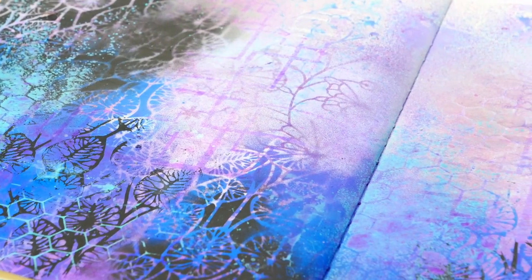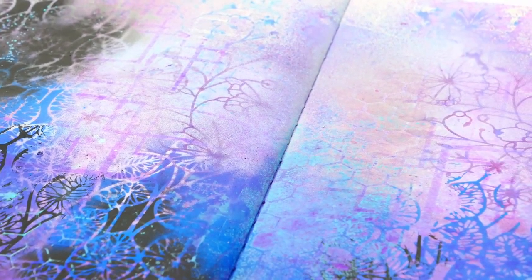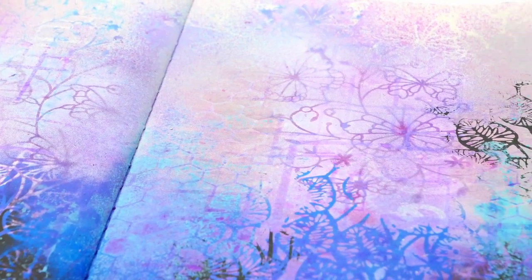Are you interested in using spray inks or spray paint in your art journal but not sure where to start or which brands to use? Today I'm going to share with you a few different brands and different ways you can use spray inks in your art journal. So let's get started!